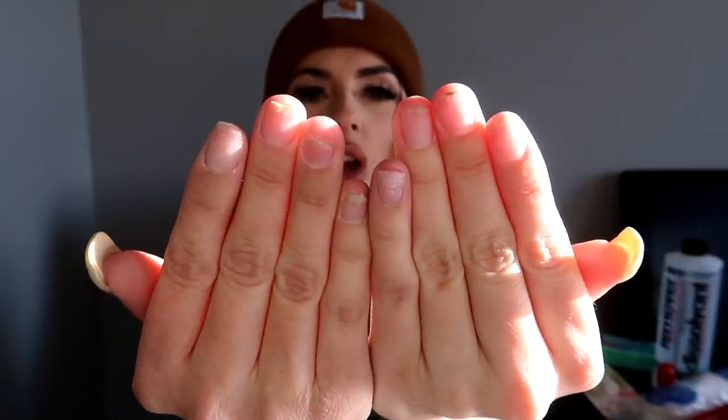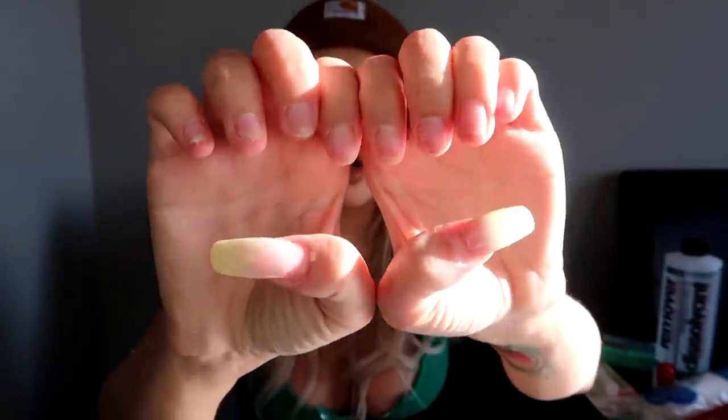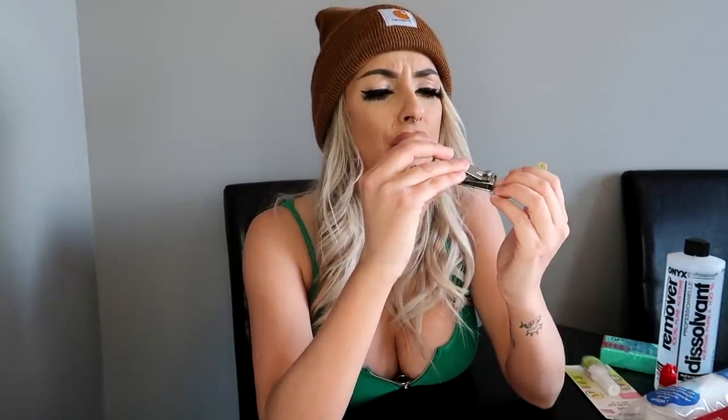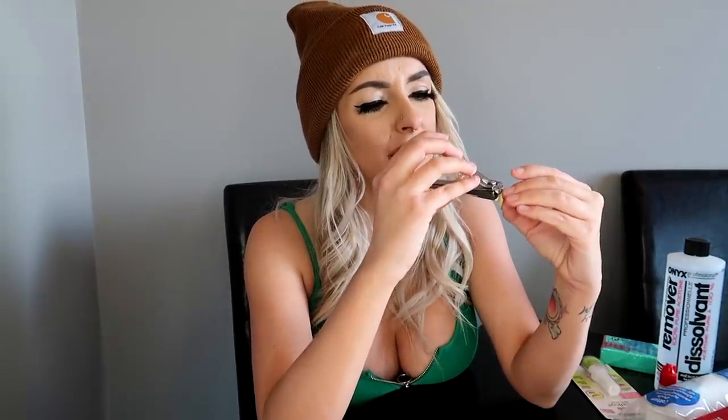This is what I'm working with here. So the first thing I'm going to do is clip — ow — what? There's nothing to clip. The nails are too short. Why do I have dirt under my nails? Like I'm inside all day.